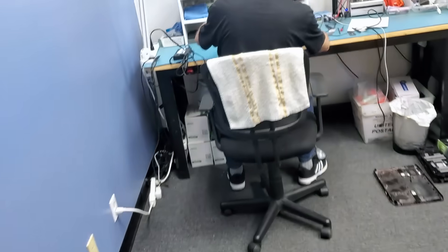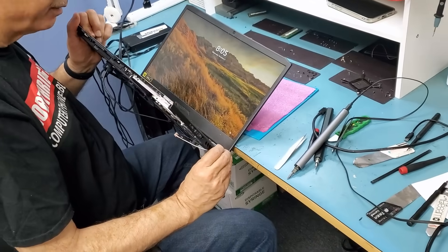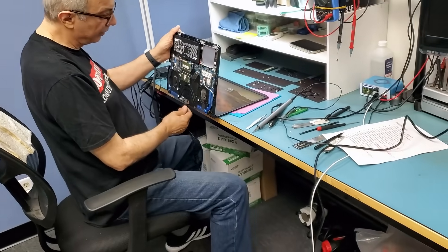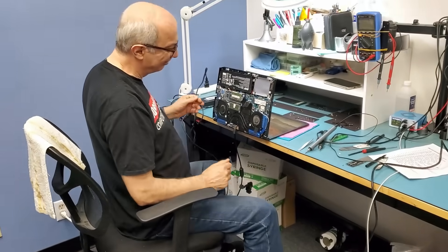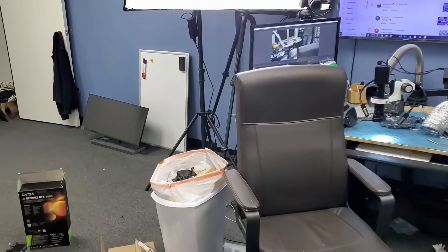Big Boss reassembled the laptop and just called me. How are we doing? We are doing awesome. Every time Big Boss touches something, it has to work — 100%. We are done. I hope you enjoyed the video, let me know what you think in the comments, don't forget to like and subscribe, and we'll do something else in the next video.